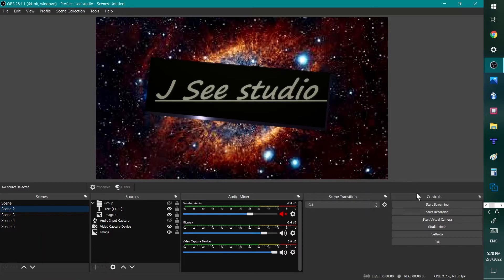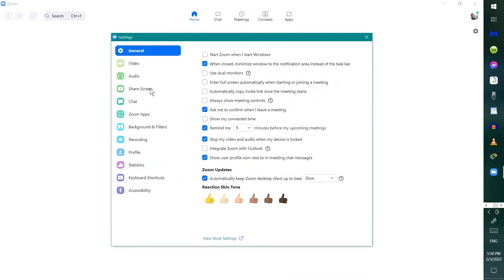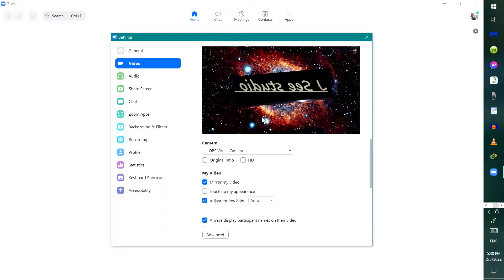One of the programs I used was OBS. I used the virtual camera option to get a clearer picture. The other program we used was Zoom meeting. You can actually download the program and mess with the settings. In the settings, you can test your video feed. I have it set to OBS camera virtual camera.